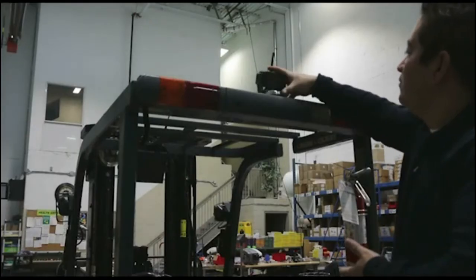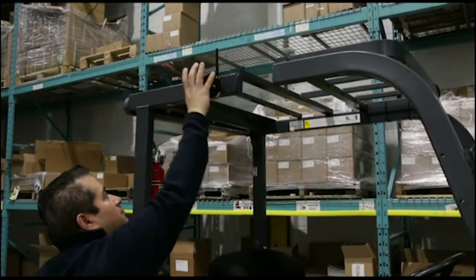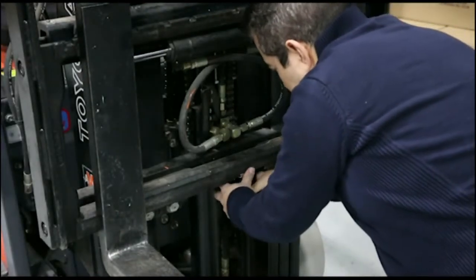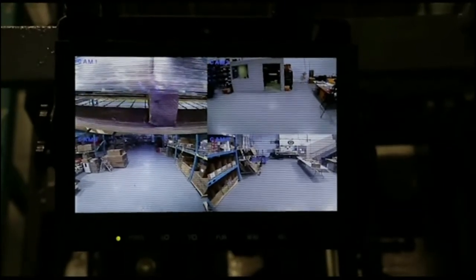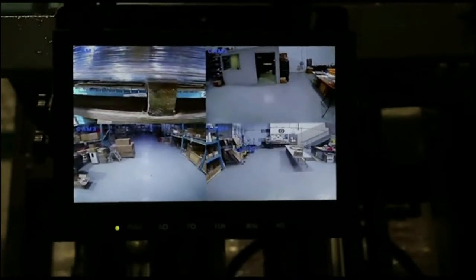It can be mounted anywhere on the forklift including the rear, overhead guard or carriage. Wireless, easy to use, and up to four cameras can be seen on one viewing screen. Each camera pairs to the monitor so it does not interfere with the other camera systems in the warehouse.